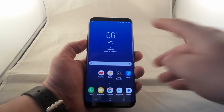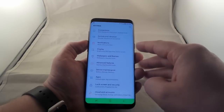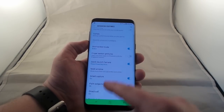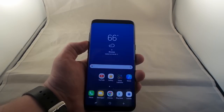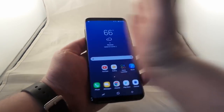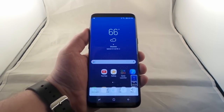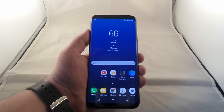The other way you'd be able to do it is by using palm swipe to capture. Go into your settings and then go to advanced features. Inside of advanced features you have the option that says palm swipe to capture. Make sure that option is on, and then what you'd be able to do is swipe your hand across the screen — your palm does have to touch the screen — and that's another way you'd be able to take a screenshot on the device.